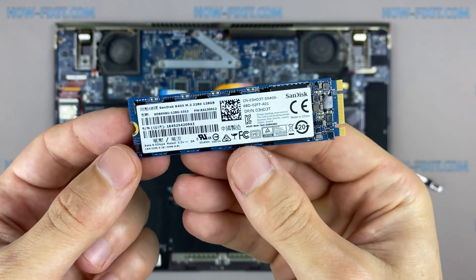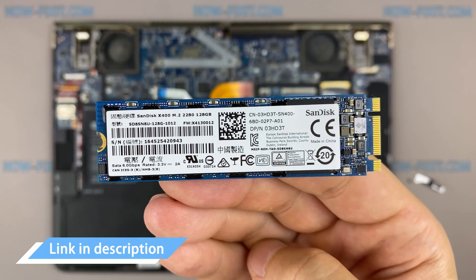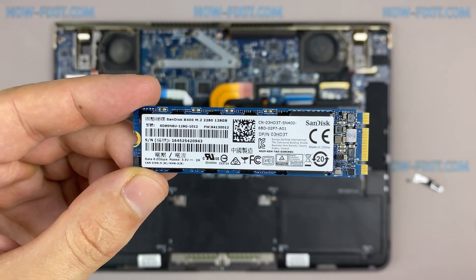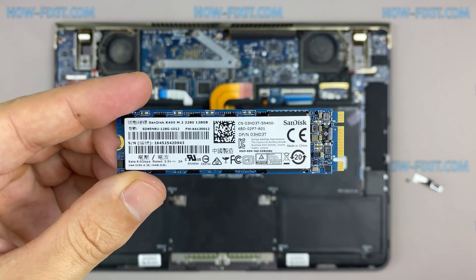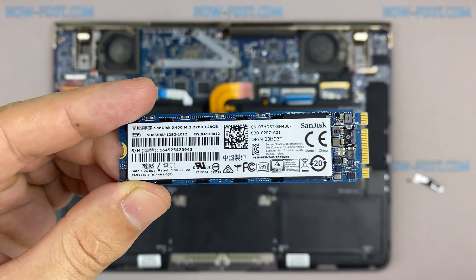This laptop supports the M.2 NVMe type of SSD storage. In the description I left a link where you can buy an M.2 SSD for upgrade. Also in the description you will find a link to a video where I explain the difference between types of M.2 SSD drives — those that work on the SATA 3 bus and M.2 NVMe which works on the PCI Express bus.